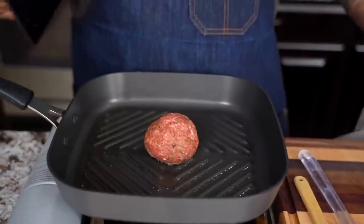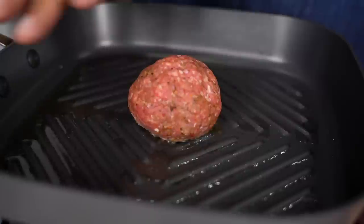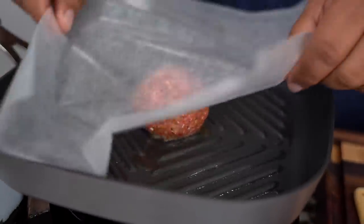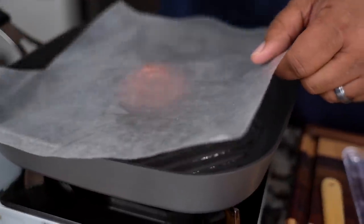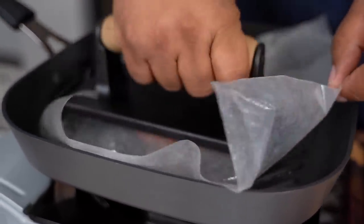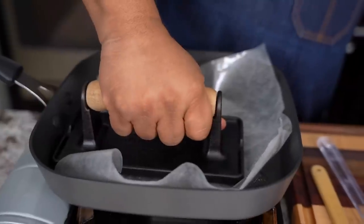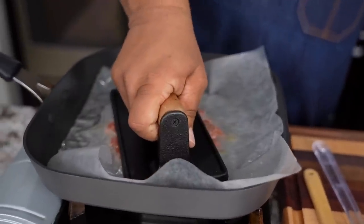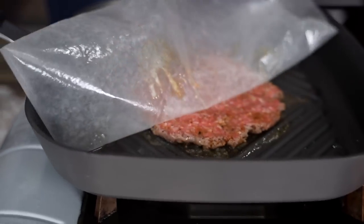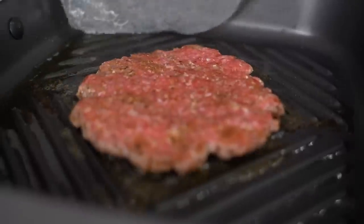I got myself a press. I'm gonna show you several different ways to do it. I know everybody was told don't press it — you don't want to push the fat out. But no worries. After about 10 seconds or so, we just go ahead and give it a press just like you see, and then pull this off like that. And there you have it.